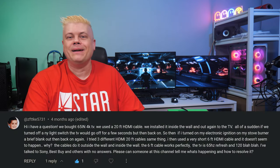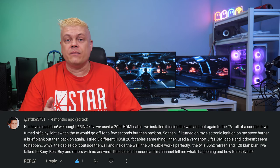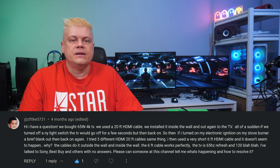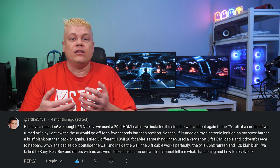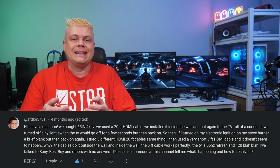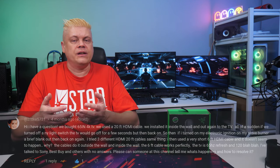We have a viewer question. Ziffkit5731 says they have a problem using long HDMI cabling with their TV picture blacking out from switching on lights or an electronic ignition on a stove burner. Electronics are affected by power surges and sags, but because this doesn't happen with a short HDMI cable, the long HDMI is likely picking up electrical interference or EMI. Long cables act like antennas and are easily affected by EMI — and importantly, this cable is installed in the wall. You never want to run sensitive HDMI cabling alongside power wires.